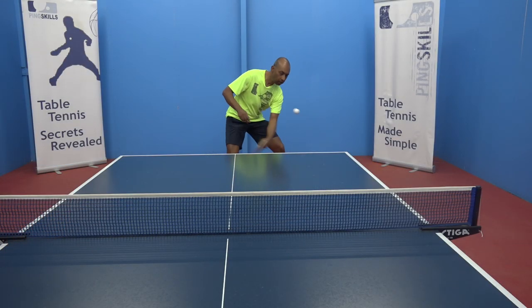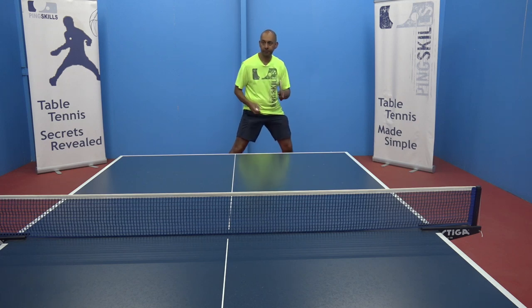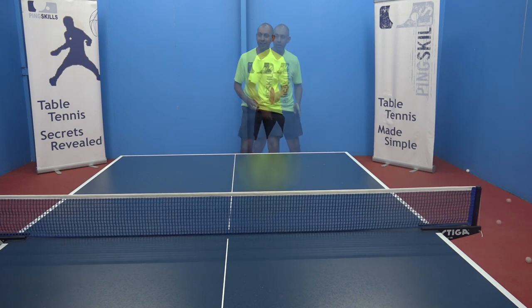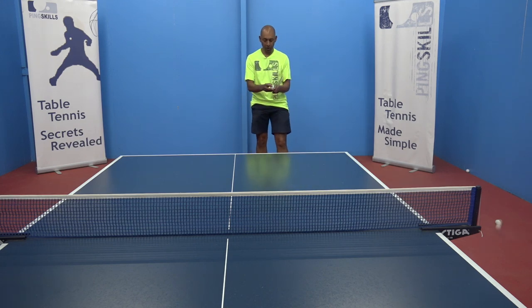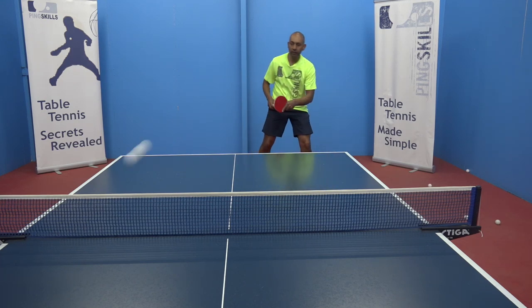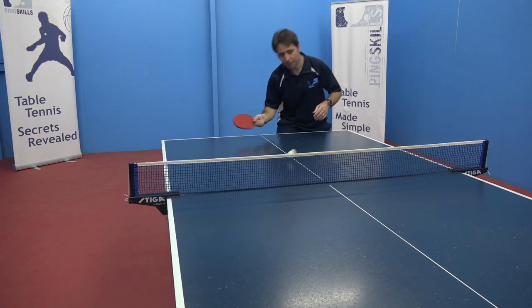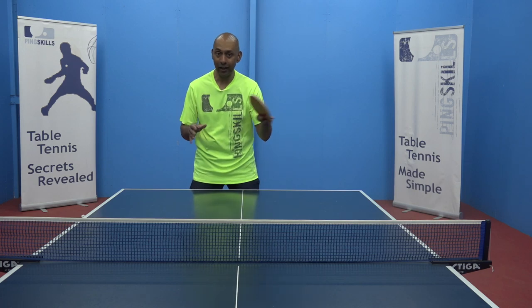Now let's look at the chop. So that's heavy spin — that contact was right near the edge of my racket. Now let's look at the backspin base utilising a lot of wrist. And now no spin — less wrist and the contact is right in the middle of my racket. One heavy, one no spin. The no spin ball can be very effective. When used in conjunction with the backspin ball, you can really add some deception to your game and create some good opportunities for yourself to attack that next ball.